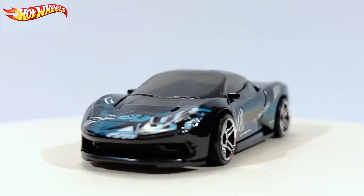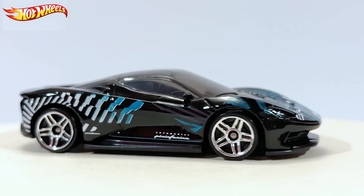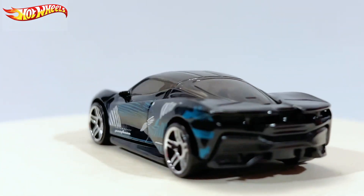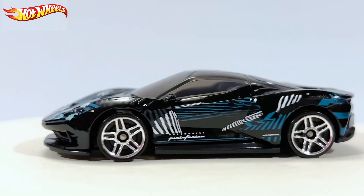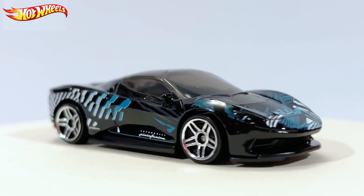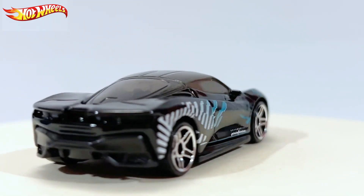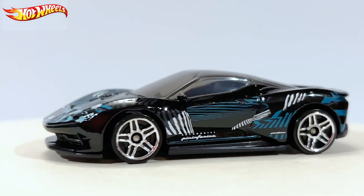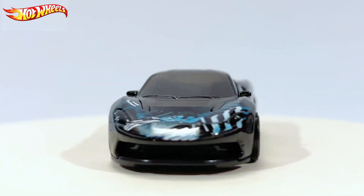Sadly, what I'm seeing is it does not seem to have headlights or rear lights, because the sides and hood are occupied. I believe the previous version included headlights and rear lights sadly. But let's go ahead and take a look at this casting — I forgot to mention this is from the E and F case of 2023.